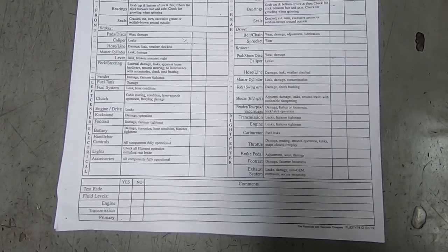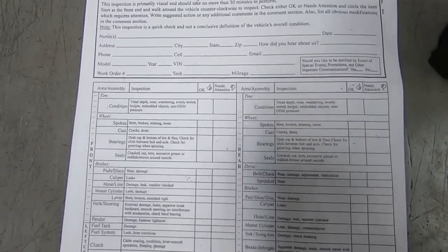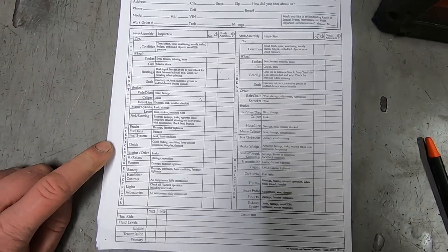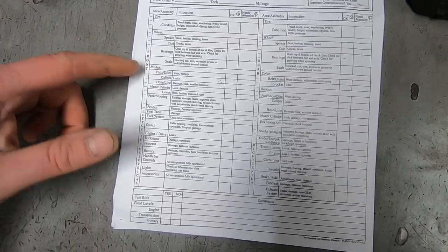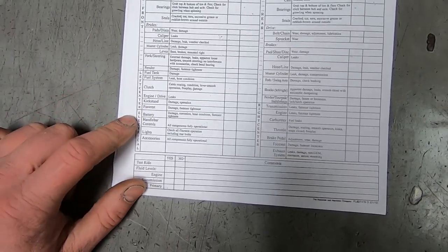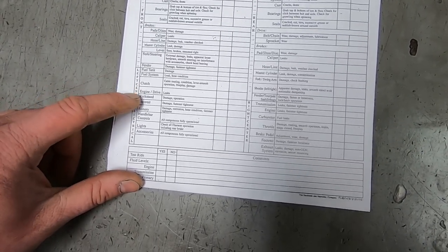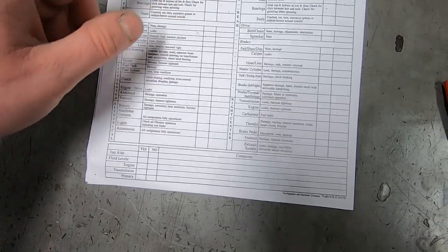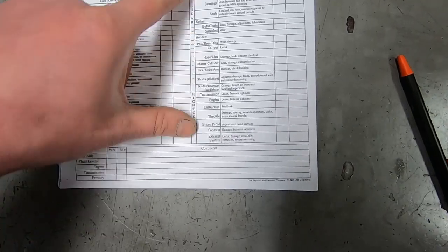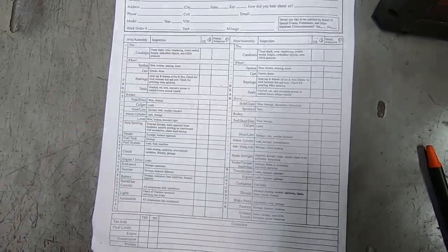I would guess it was probably found online or something. But it basically breaks down the front of the motorcycle - wheels, brakes, all of that stuff. And then electrical, like hand controls and batteries, connection kind of stuff. And then fuel tank, kickstand, tires. This is the rear side over here. Very straightforward stuff, but we'll go through all of that.